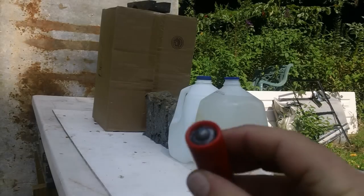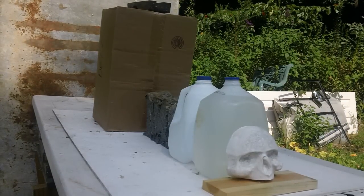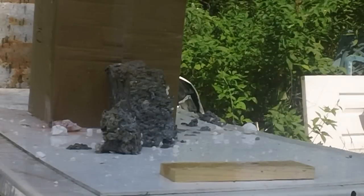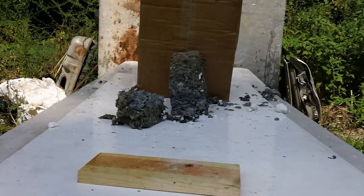All right. There it is — let's see what it does. Shooting from about six feet away. Holy crap, let's see if we can find it. The skull was here. And holy cow.